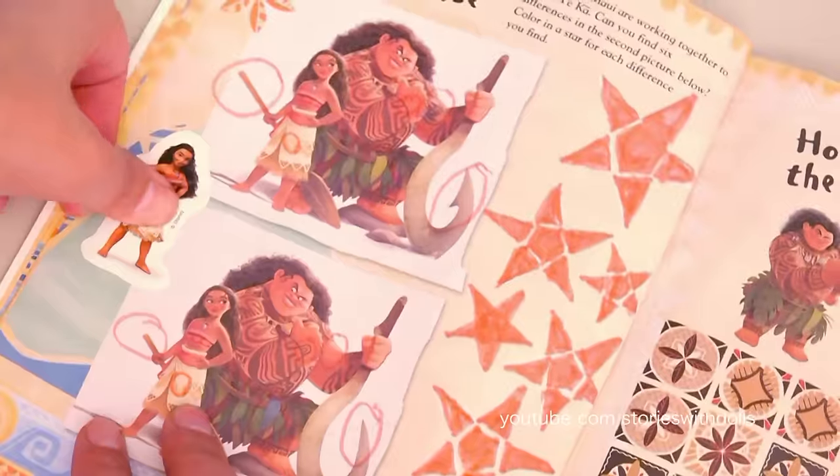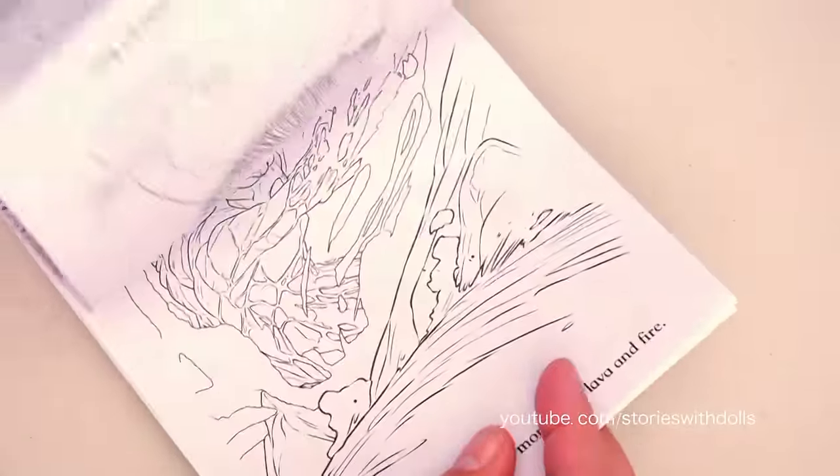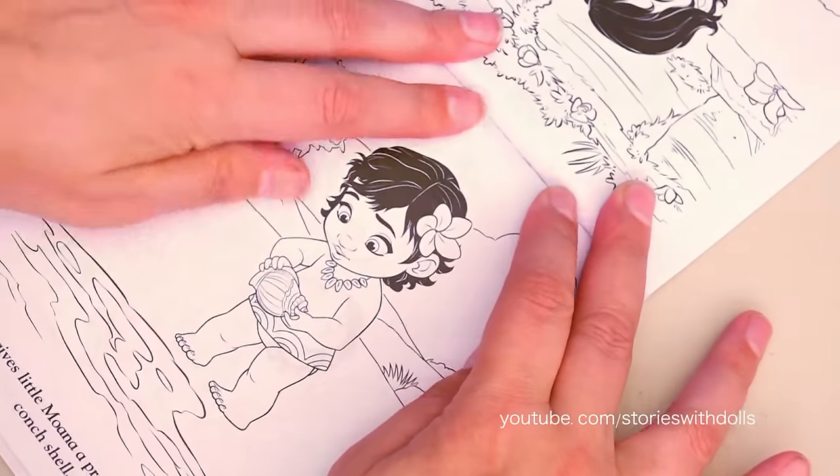Good job! And it's time to change books! We're going to color one of these pictures - this one of Moana when she was a baby!